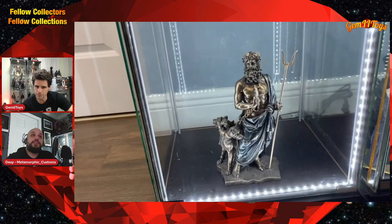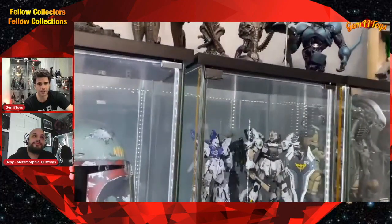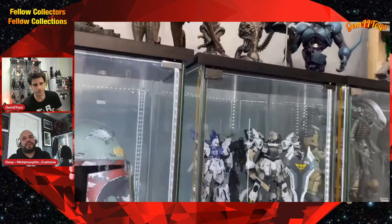That is a statue of Hades — not Poseidon, my mistake. I got this while in Italy; I went to a shop and they had statues and I thought it looked pretty cool. I love Greek mythology — that's also why I love Clash of the Titans and had to have that figure. Greek mythology has influenced so many modern-day heroes and stories. And what's great is you can borrow from Greek mythology and create your own story — no copyrights. It's one of the best story sources of all time.